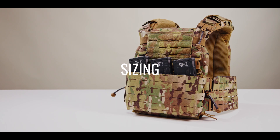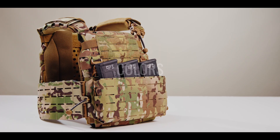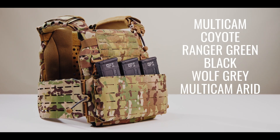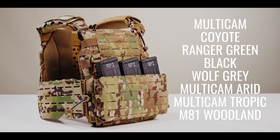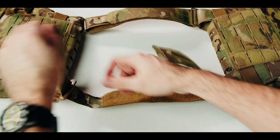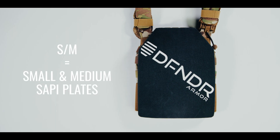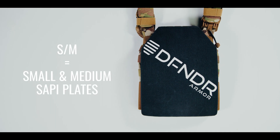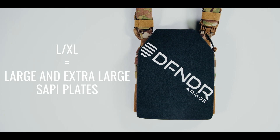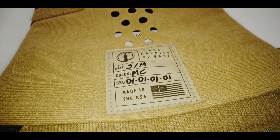The sizing menu for the ARC V2 is small, medium, large, and extra large. Colors include multicam, coyote, ranger green, black, wolf gray, multicam arid, multicam tropic, and M81 woodland. The ARC V2 has 6 inches of overall cummerbund adjustment and 6 inches of shoulder adjustment. The small/medium size fits small and medium SAPI plates, while large/extra large fits large and extra large SAPI plates. The ARC V2 is 100% made in the USA from US materials.